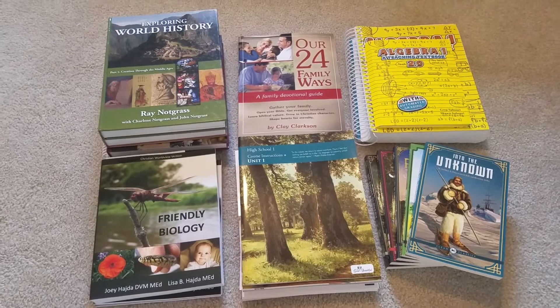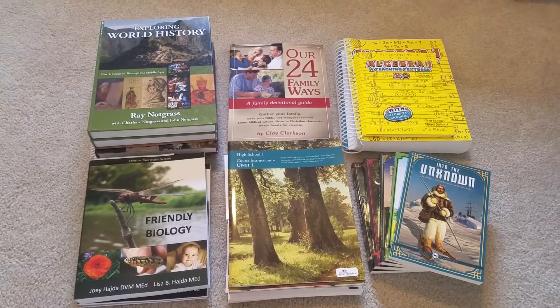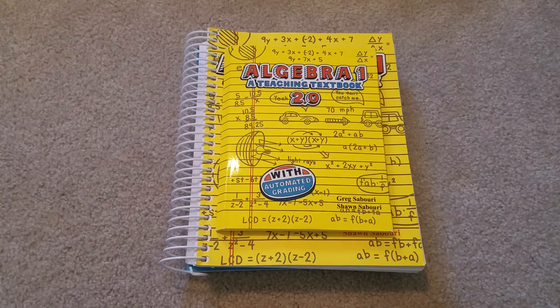Okay friends, welcome back to my channel. Today I'm going to share with you what I'm using for my ninth grader this year. So for math this year for my ninth grader, he's going to be doing Teaching Textbooks.